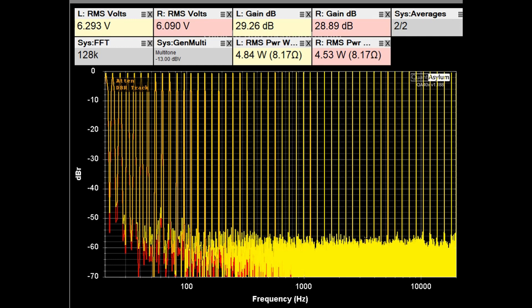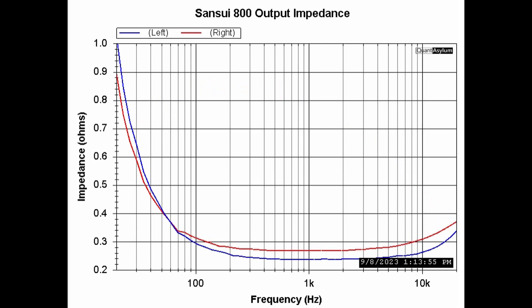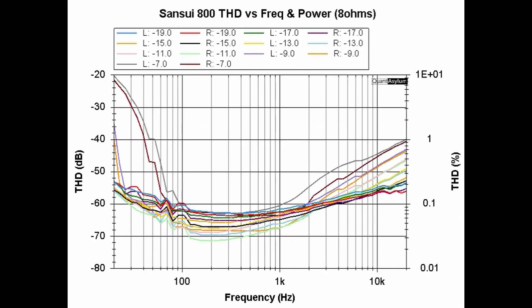Here is the Sansui 800's multi-tone test response, showing a distortion-free range of between 9 and 10 bits. This plot shows crosstalk — channel separation — for the auxiliary input with the active channel putting out about 5 watts into 8 ohms. The specification at 1 kHz is better than 50 dB channel separation, and we are indeed meeting that requirement. The output impedance plot from 20 Hz to 20 kHz shows a specified damping factor of 60. Using the value at 1 kHz of 0.25 ohms, we get a damping factor of about 32 — roughly half of the specification.